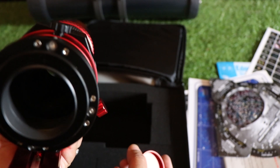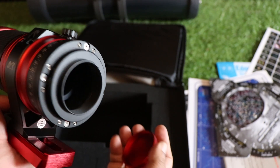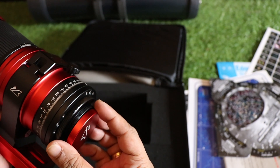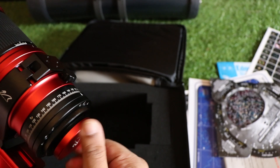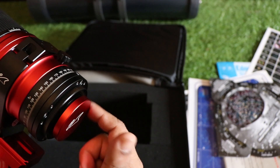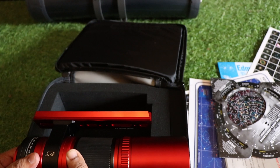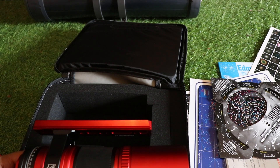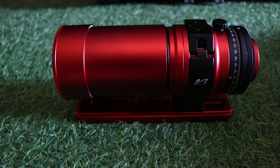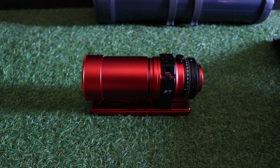Here you can add a two-inch filter as well, and if you want you can convert it to a 1.25-inch connector using a diagonal, which you have to buy separately — it does not come along with this telescope.